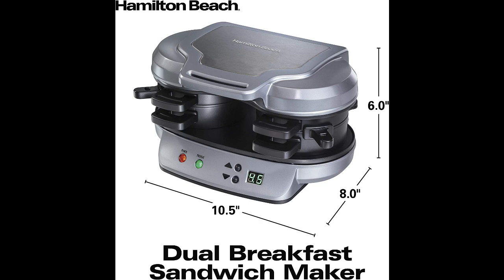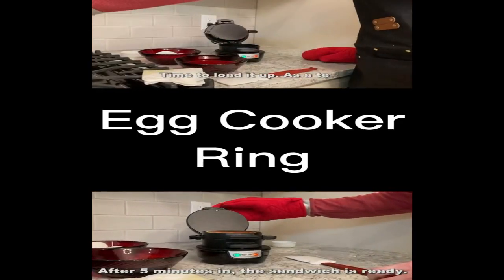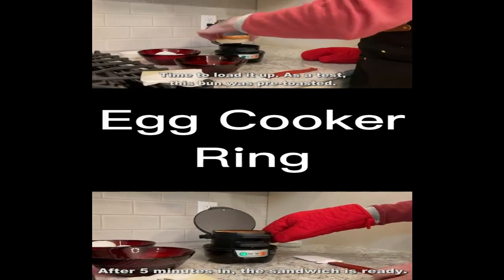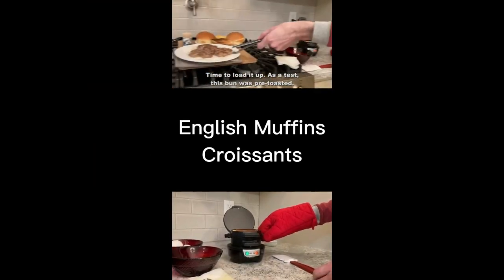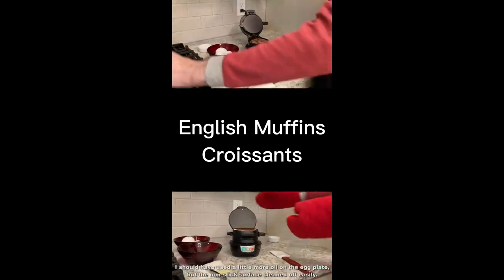We hope you enjoyed this overview of the Hamilton Beach Dual Breakfast Sandwich Maker with Timer in Silver. Make your mornings brighter and more delicious with this incredible kitchen appliance. Don't forget to subscribe to our channel for more exciting product reviews and recommendations. Until next time, happy cooking!